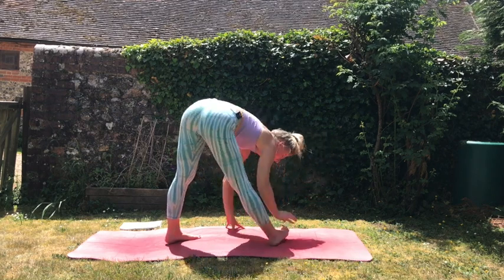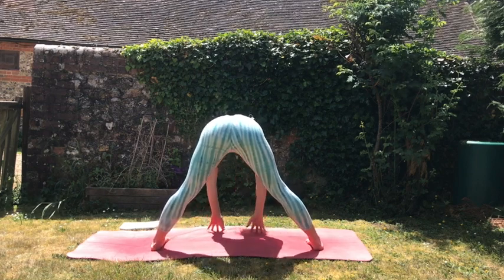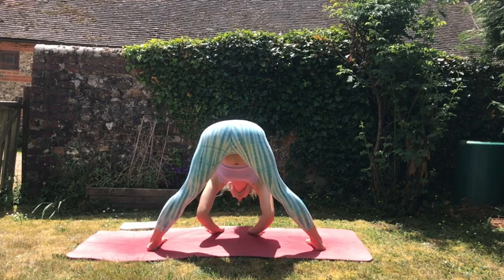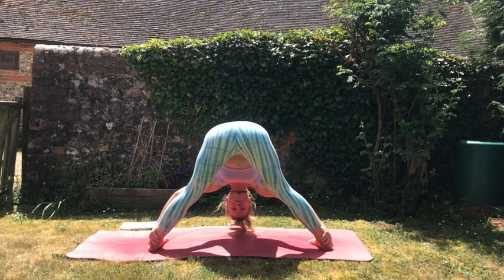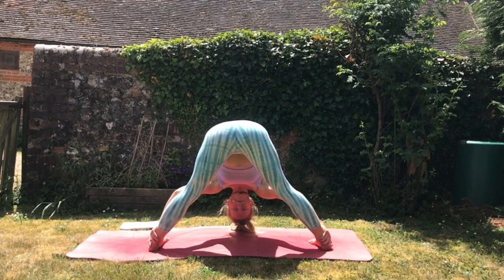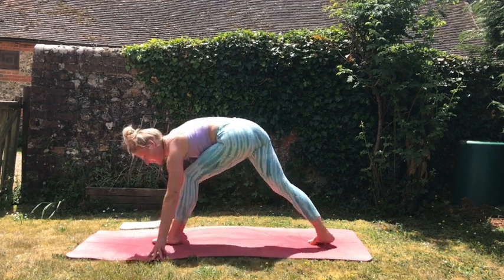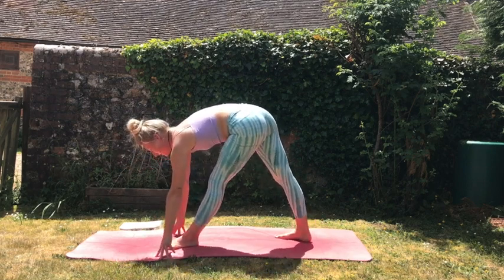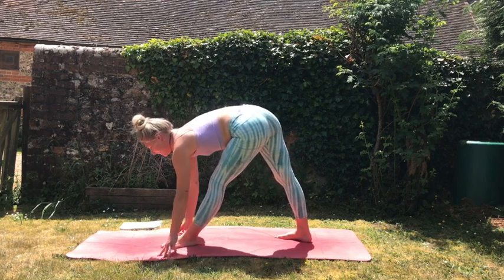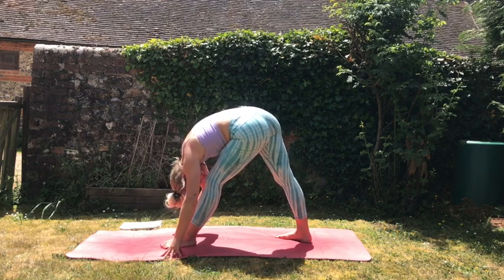Then turning those right toes in, coming into our Prasarita Padottanasana — coming up high onto the fingertips first, then melting the heart towards the mat, maybe grabbing the backs of the heels. Now facing towards the front of the mat again — left foot forward, right foot on a 45-degree angle, coming high up onto the fingertips and then melting the heart towards the knee, maybe getting a little bit deeper into the posture this time.